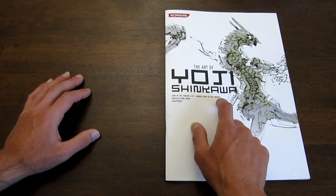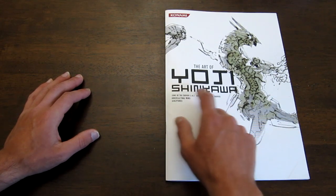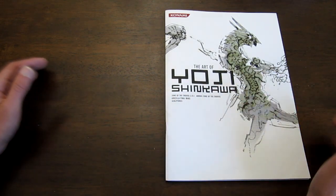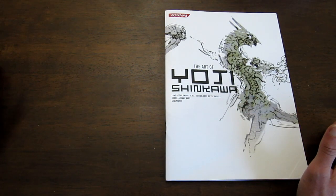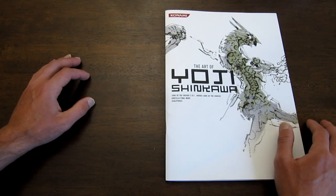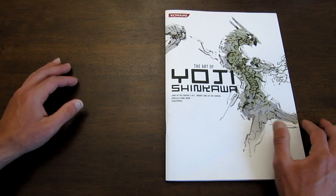Not only does this book feature art from Zone of the Enders and Zone of the Enders 2, but it also features art for Final Wars, which I didn't even know this guy did any artwork for. That'll be pretty cool to look at.